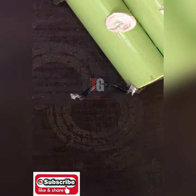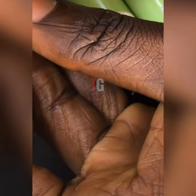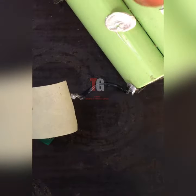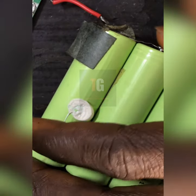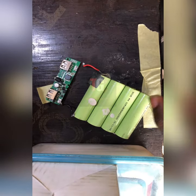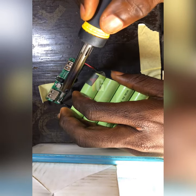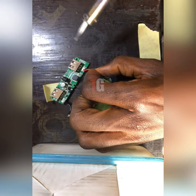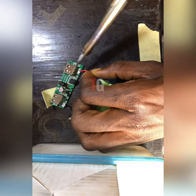I'll need to tape it so that this diode will not be touching the board. I'm using tape. Now let me zoom out. Our box is connected now. Let's test.